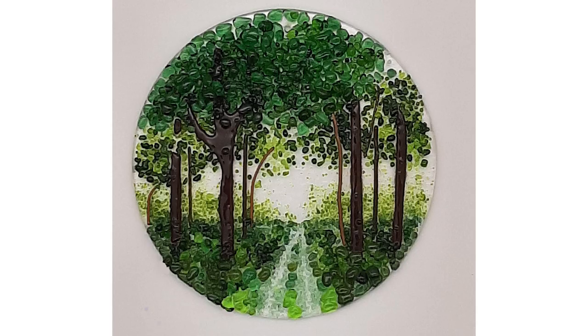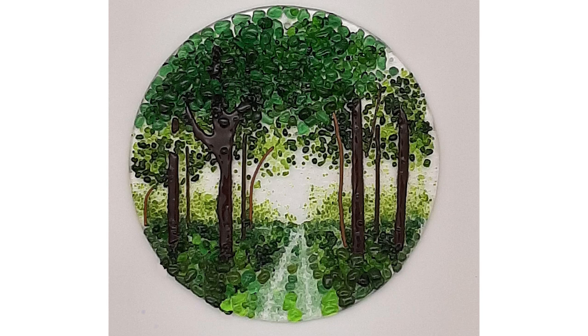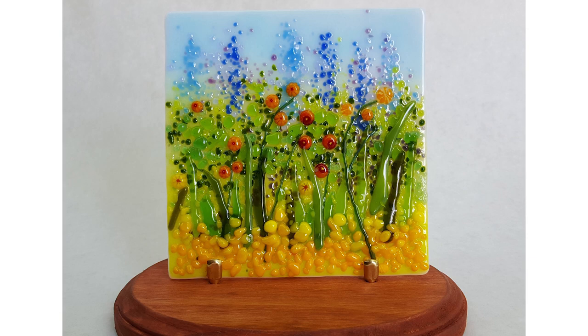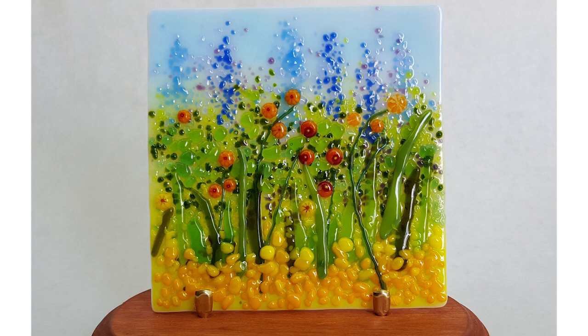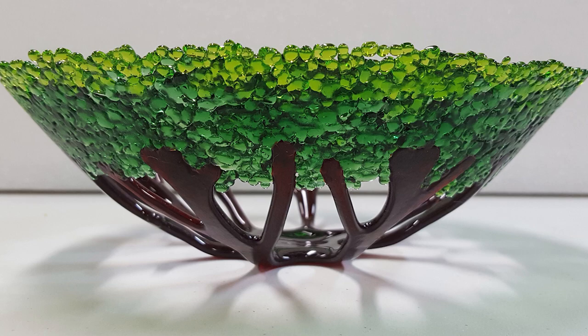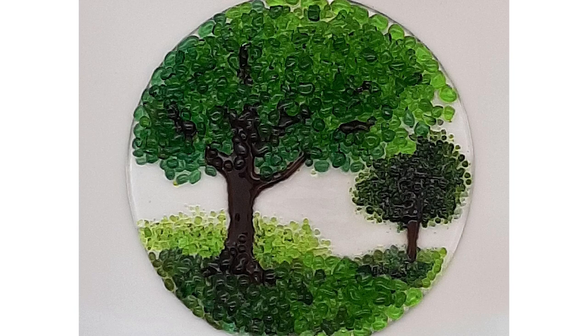I grew up in the country, and I live in the country now. Flowers and nature are important to me, and it shows up in my glass fusing frequently. I love how light illuminates things. And so when I discovered glass fusing, I thought this is wonderful — when light shines through the glass, it just makes it sparkle. And that's what intrigues me a lot about glass.